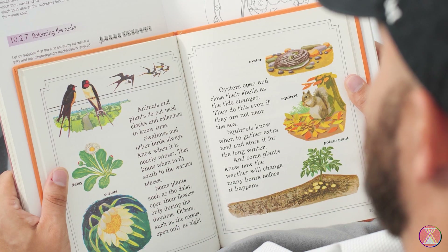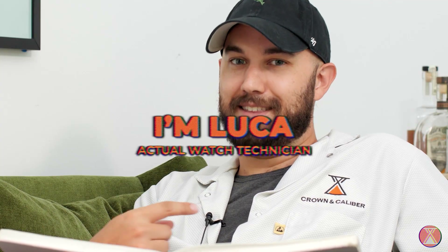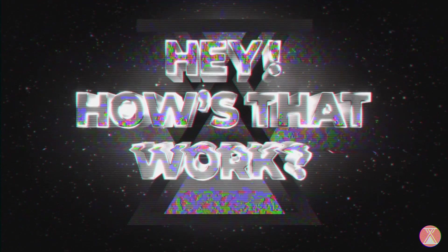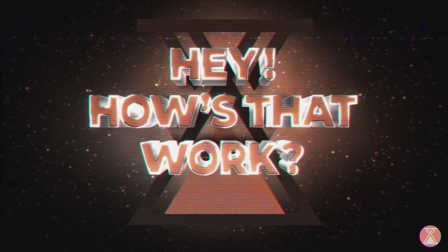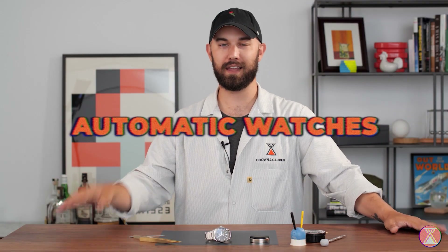Hey, just doing a little light reading for today's video. Speaking of which, today on 'How's That Work' with Luca — that's me, I'm Luca — we're going to be talking about the automatic, the bit that keeps your watch wound when you're not winding it, unless your watch doesn't have an automatic, in which case you have to do that yourself. So we're going to find out how that works today.